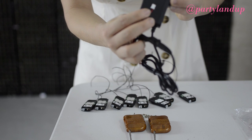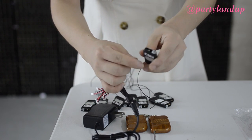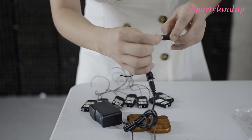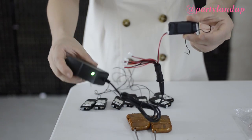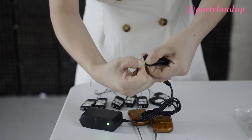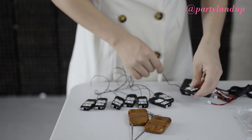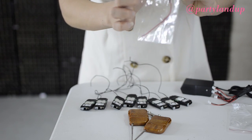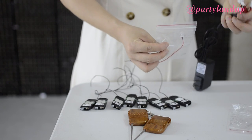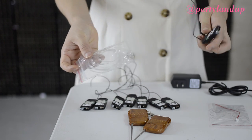When you want to plug in the poppers, align it with the slot on the socket and insert it. We also offer a one-piece backup popper. This is the fishing line — you can use the fishing line to extend the wire.